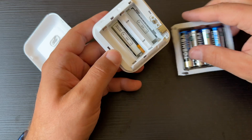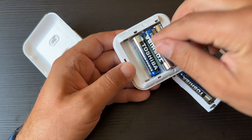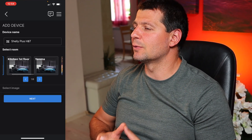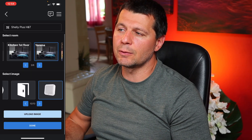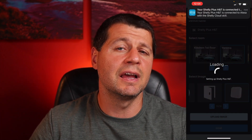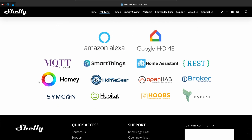The Shelly Plus HNT can be powered by four regular AAA 1.5V batteries that could last over a year, or you can remove the batteries and constantly power the device via USB-C. The device can be controlled directly through your smartphone with the Shelly cloud app or via the integrated web interface, working locally only, with Shelly cloud, or both. It is also out of the box compatible with Amazon Alexa, Google Home, MQTT, REST, and most importantly, with Home Assistant.